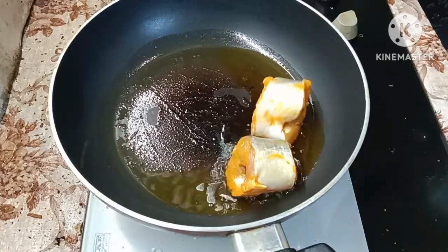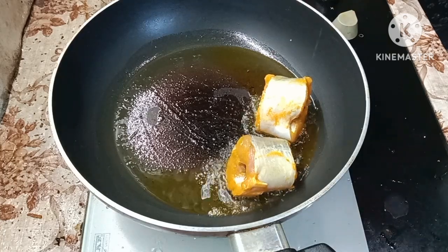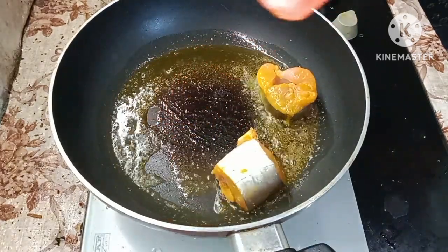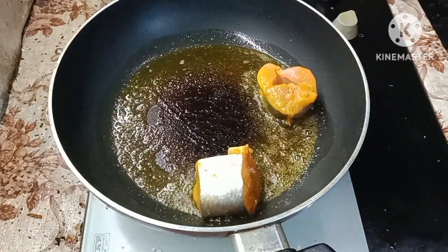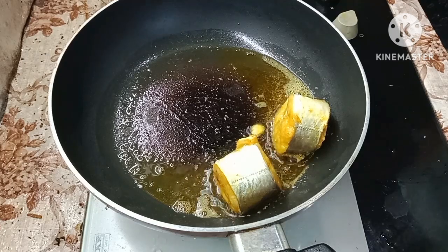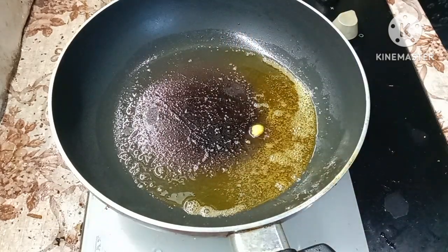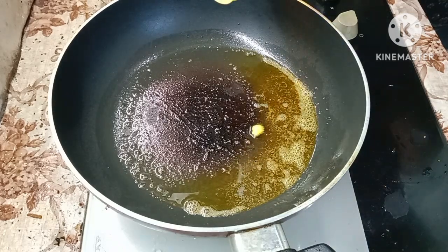I am going to fry the egg and add 1 cup of water. Fry it to a boil. In this slice we will have small pieces, then we will mix it and put it in the middle.